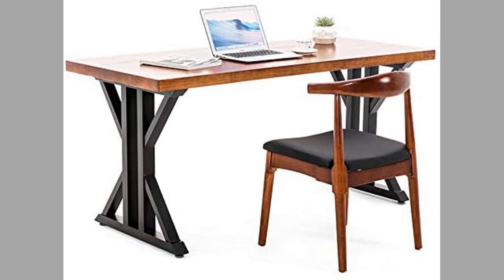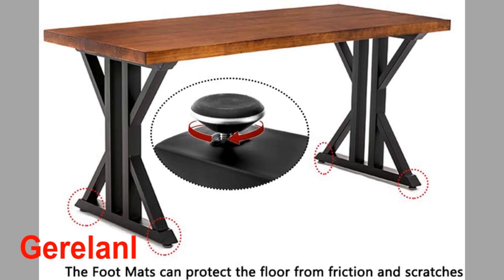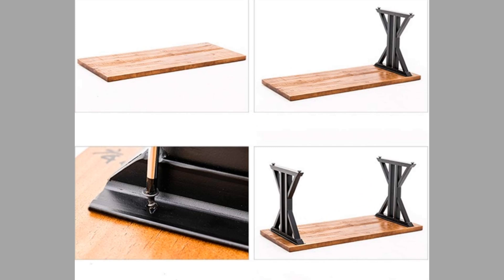The second type of leg we are seeing here is from a brand called Garyland. They come in black color and their material is iron. These industrial table legs are ideal for coffee tables, side tables, desks, end tables, benches, and any piece of furniture. They have pre-drilled holes on the mounting plate, which makes them quick and easy to install.